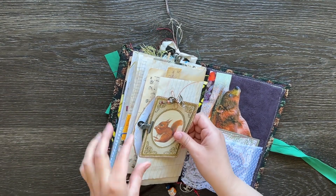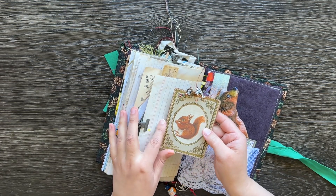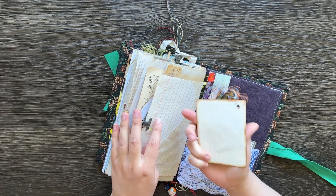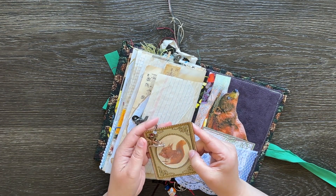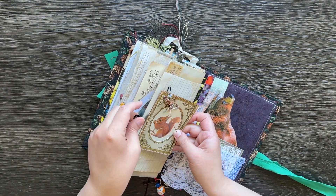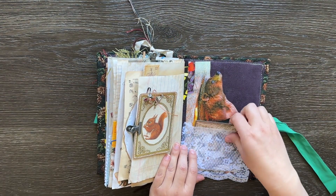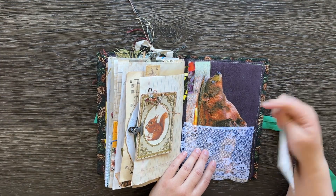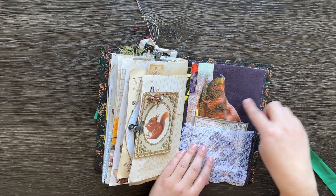And the last page — there's this really cute squirrel card that I made. It's backed with some acetate and some really old kind of graph paper, and it's also got this little charm in the corner which I really like. And the very back page, we've got a lace pocket just with a journaling spot and an image of a bear on the back there, kind of rubbing himself against the tree.